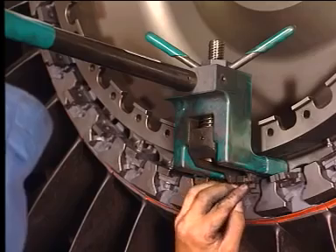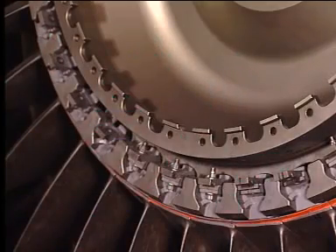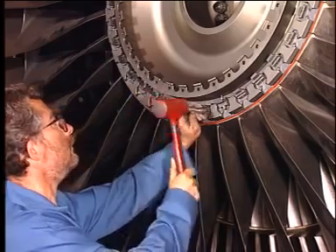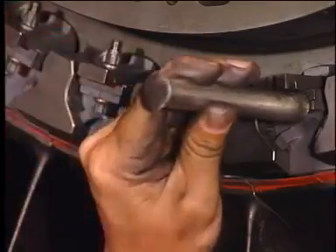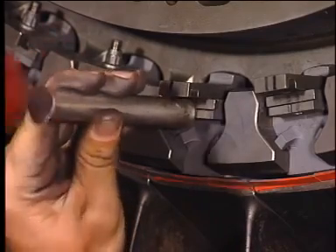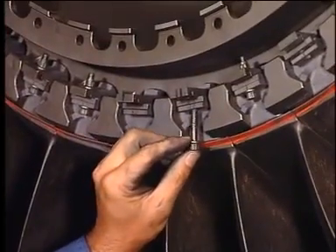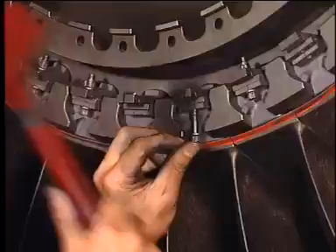Repeat the operation for the other fan blade. Make sure that the key and retainer are both aligned. Move the spacer to insert the screw and tighten the bolt.